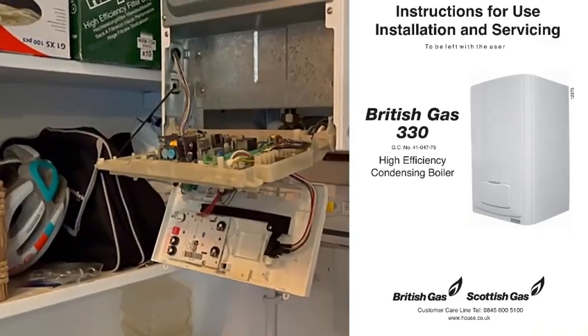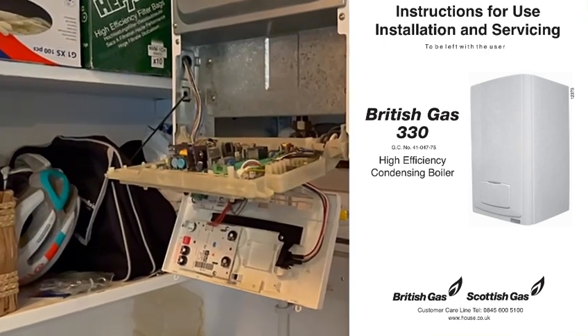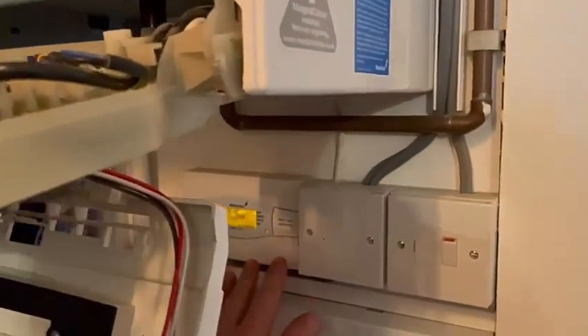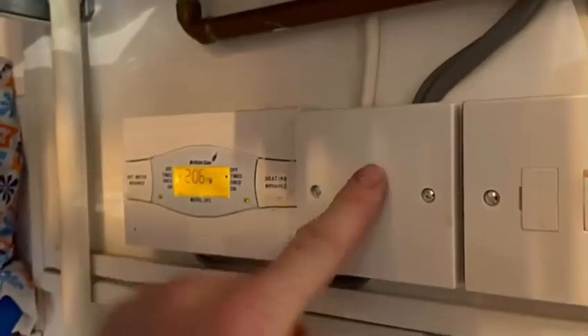I just went on the internet, typed it up, and the instruction manual for it was the first thing that came up, so I was able to read through and get to where I am at the moment. We've got power here.